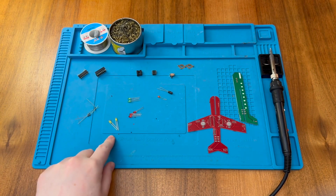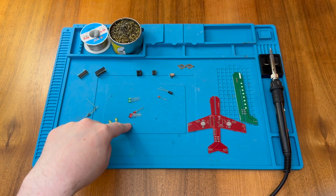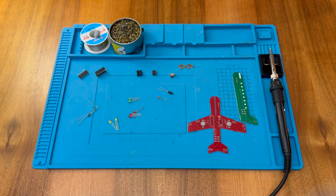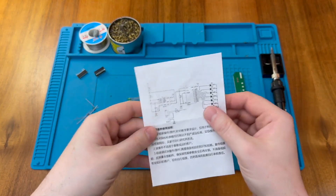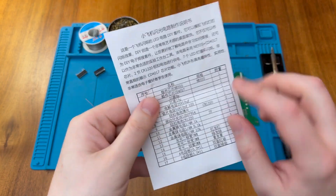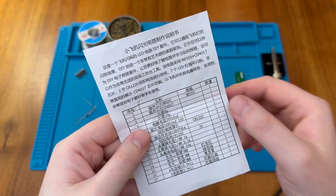We also have a few resistors, two yellow LEDs, two green LEDs, three red LEDs, and a couple of capacitors — one ceramic and one electrolytic. There's also a little instruction leaflet which identifies the circuit and the components we should have installed. You can see we have the NE555 listed and the CD4017 just here.